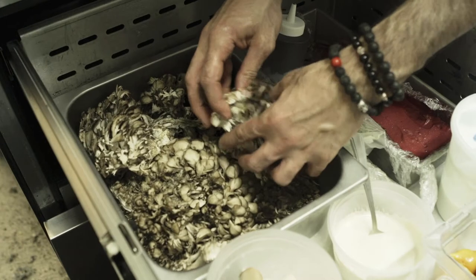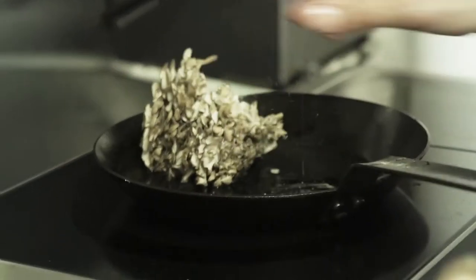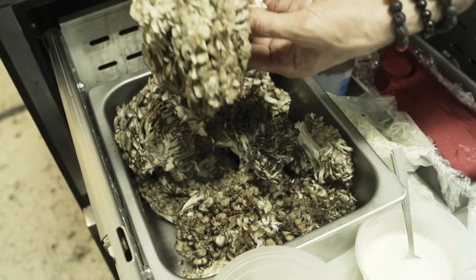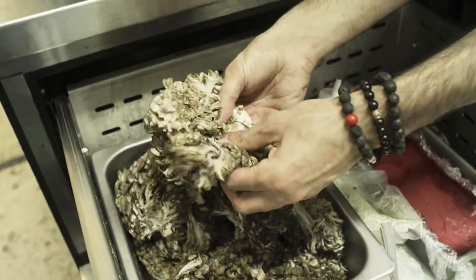I have a relation to mushrooms. Growing up in Russia, I used to live on a farm and we used to go foraging for mushrooms all the time. There's no better feeling than going to the woods and actually finding these wild mushrooms. These are maitake — they're super earthy, really flavorful, really woody kind of mushroom, which is one of my favorites.